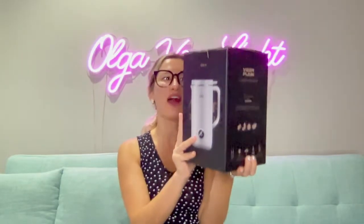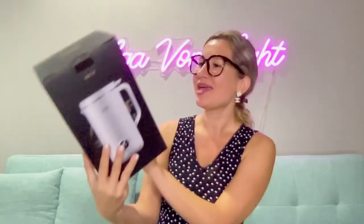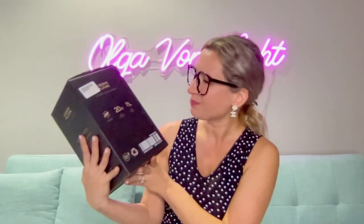Hello, my name is Olga van Light and today we are going to unbox this Vega Punk automatic nut milk maker. You'll be able to create your almond milk, your pistachio milk — the possibilities are truly limitless. You do not have to buy it in a store, milk does not require pre-soaking, and it can be done in between three and 24 minutes. You can also use soybeans, grains, seeds, oats, coconuts, and more.